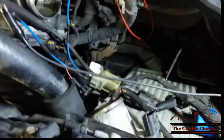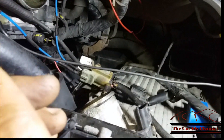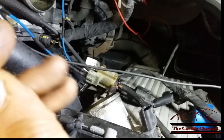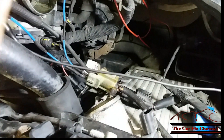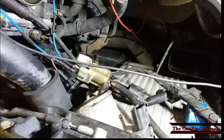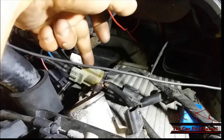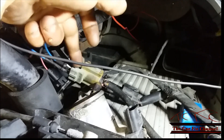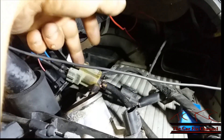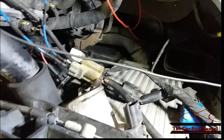One more thing: if this valve is stuck open, it can actually create low boost inside the turbocharger. So it can go both ways — it can either cause high boost by not recirculating the pressure, or, if the valve is stuck open due to the solenoid staying on all the time or stuck in the open position, it will create low boost pressure.